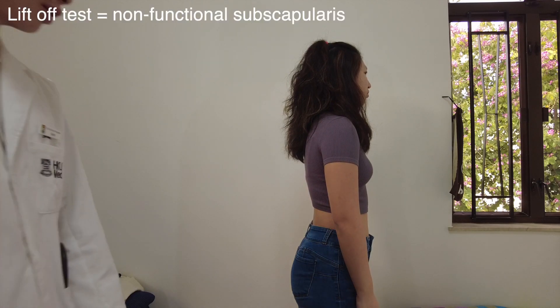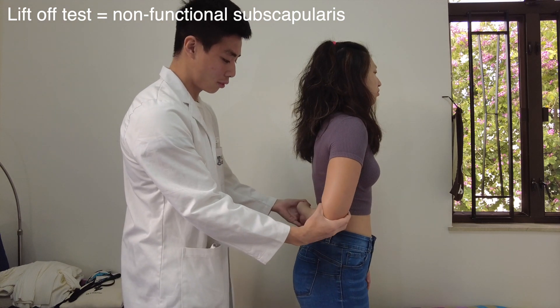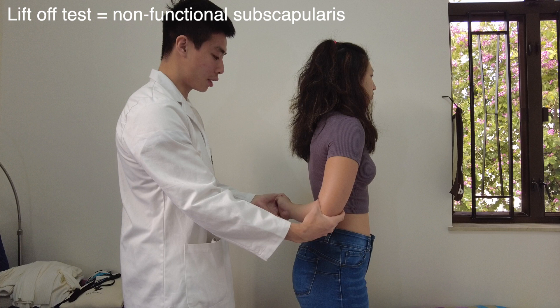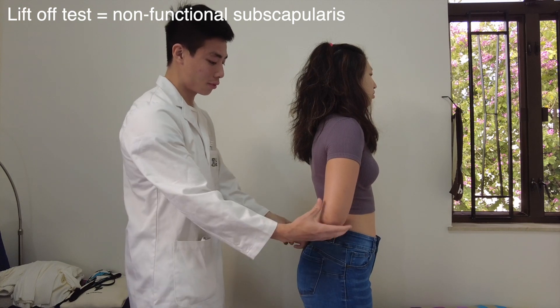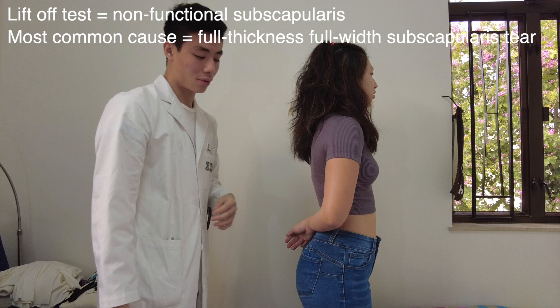A non-functional subscapularis can be tested by passively moving the patient's arm into the same lift-off position. Ask the patient to maintain that position after you let go, and if it falls back onto the back, this can be recorded as a positive result indicating a non-functional subscapularis. The most common cause is a full thickness full width subscapularis tear.